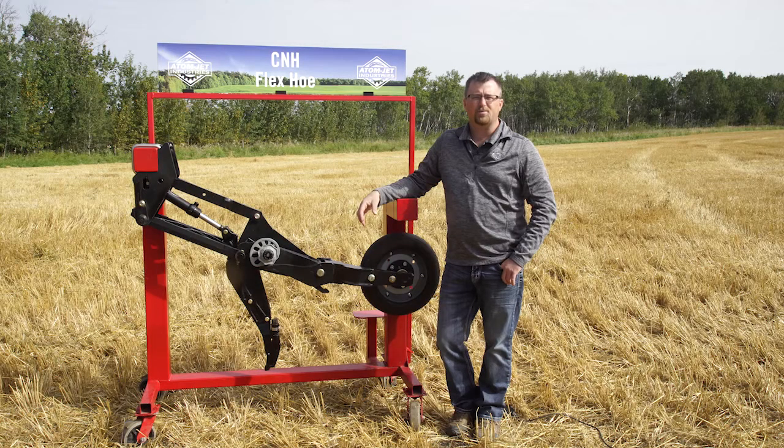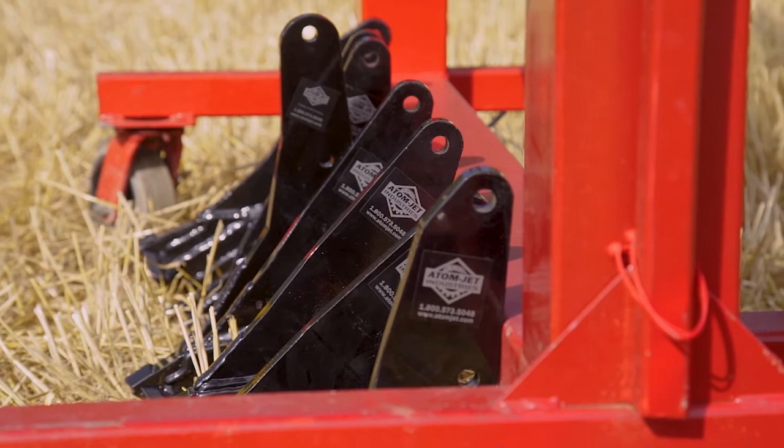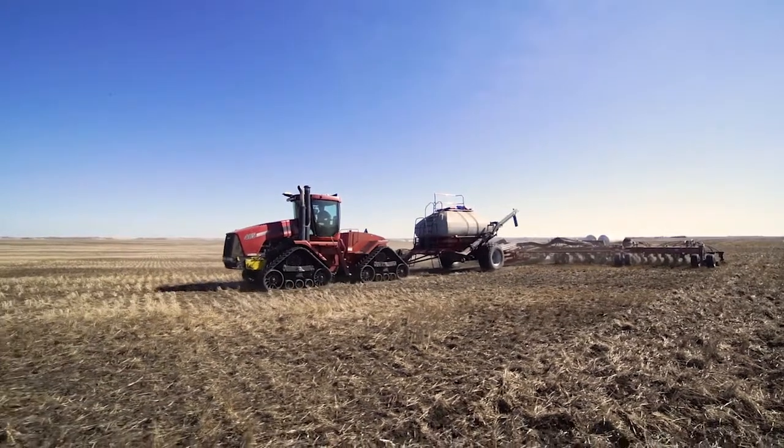Our openers work in conjunction with the parallel linkage on the flex hoe drills to give ultra precise seed and fertilizer placement. The vertical design of our openers causes less steel to be in the ground, leading to lower pulling requirements and more time for the furrow to close before the packer tire passes over.